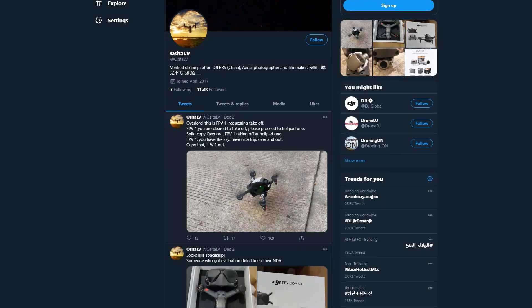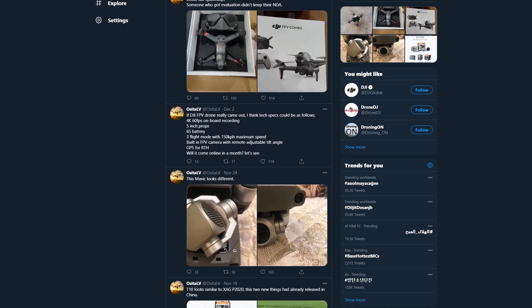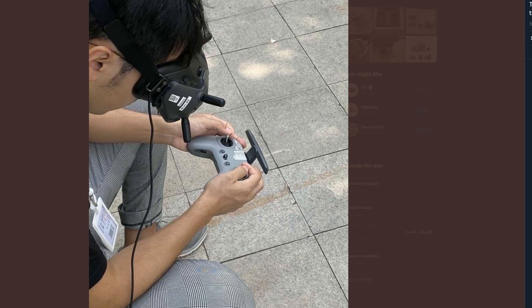The leak happened on Twitter by OsitaLV, which is someone who has leaked a lot of DJI drones in the past. He's sort of an official DJI drone leaker, if you ask me. He's also an official DJI pilot, so it makes sense.